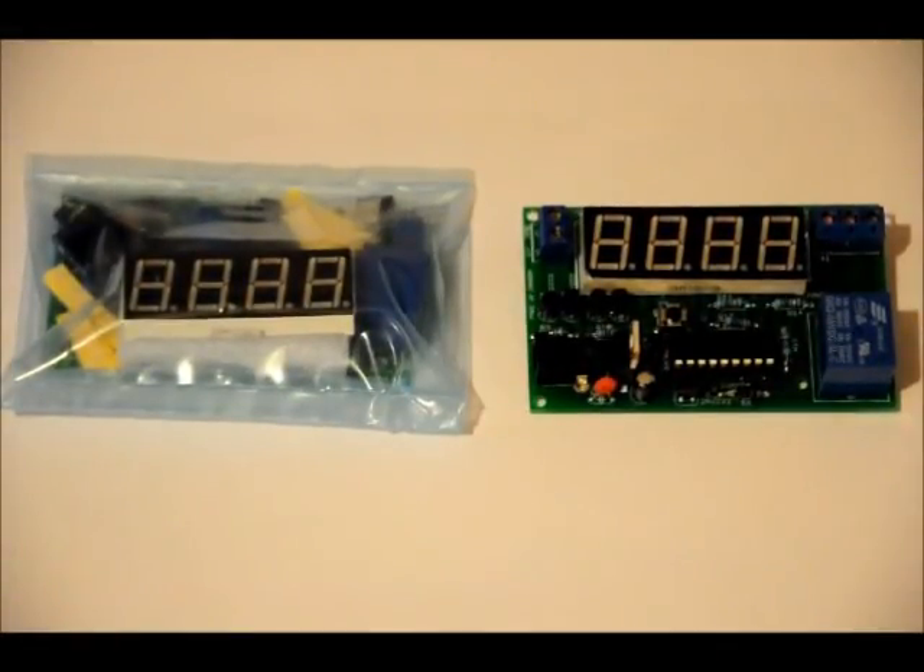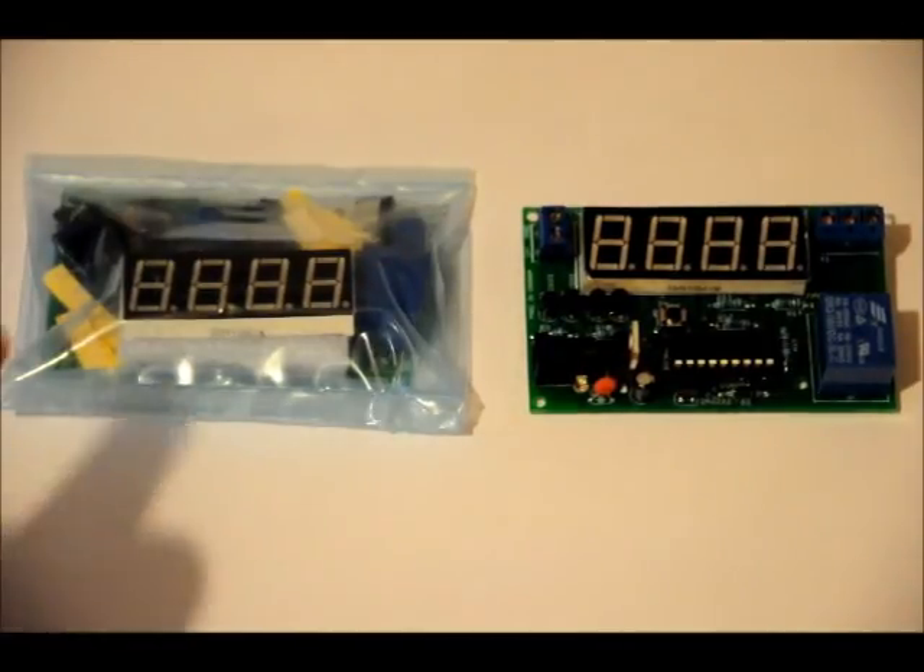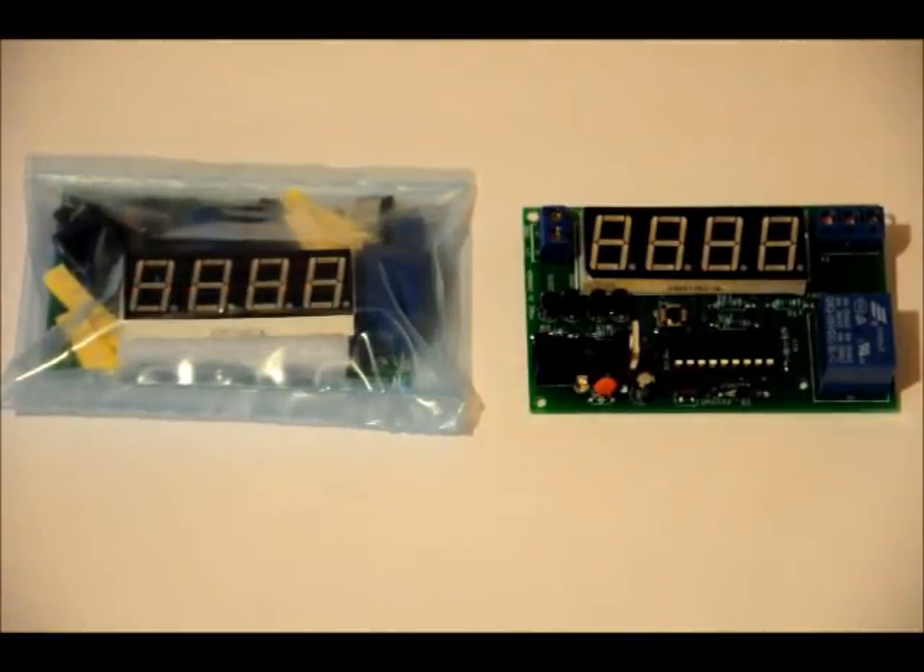Hi everybody, Patrick here from EngineeringShock.com and ElectronicLessons.com. Today I'm going to show you how to turn this into this. What this is, is a general countdown timer. You can count down up to 99 minutes and 59 seconds and program anywhere in between. It is under relay control, so once the time elapses, the relay turns on. You can also pause it and reset at any time. Everything is programmed using one button. At the end of this video I'll give a demonstration, but this is mainly an assembly video. I also have a demonstration video.